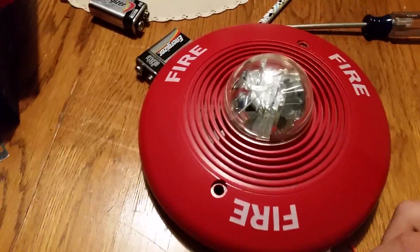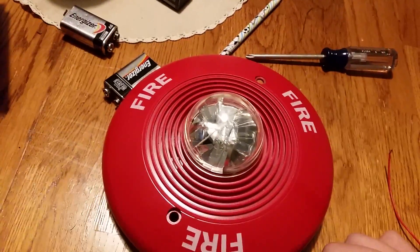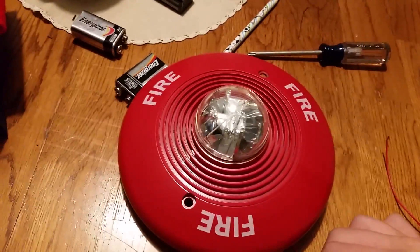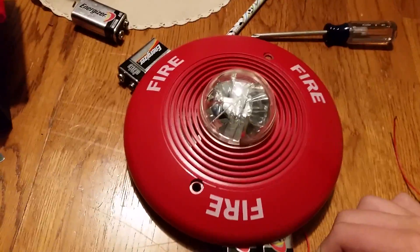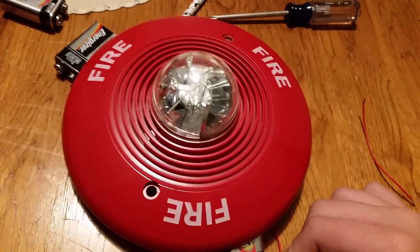Now we're going to be testing the strobe. So here we go. The strobe is 115 candela, there is nothing I can do about it. For some reason, if you listen closely in here, the horn is powered up a little bit. You can barely hear it. The strobe does make the same noise as the Spectre Alert strobe.